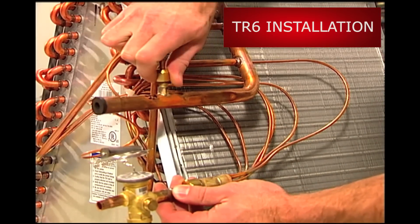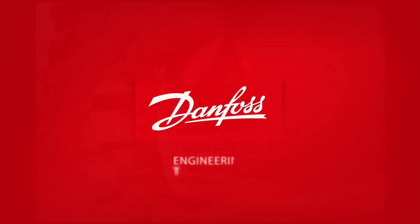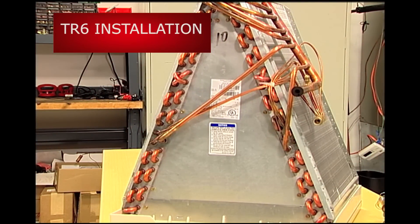Installing the TR6 is quick and easy. Let's take a look at a typical installation of a TR6 on an indoor A-coil.